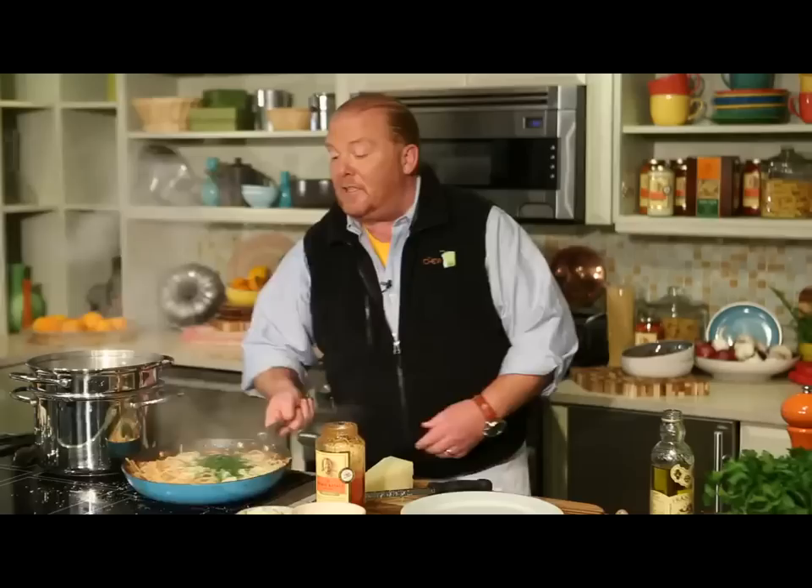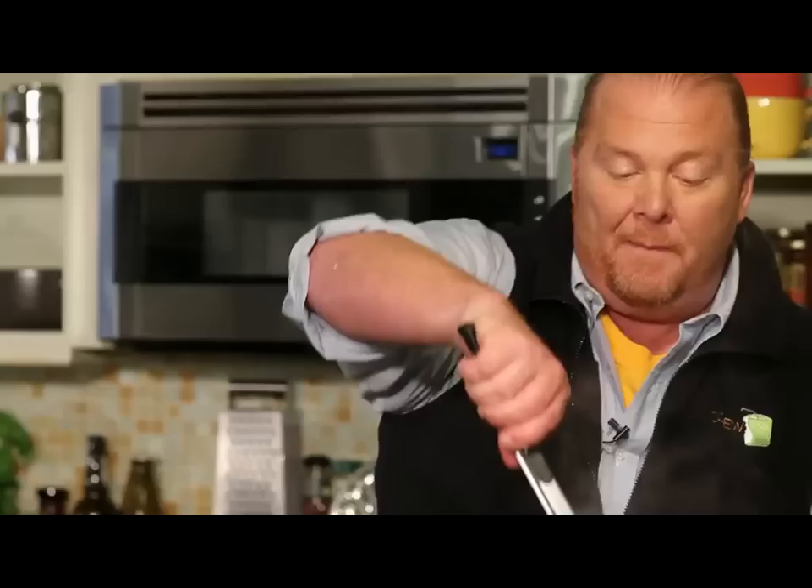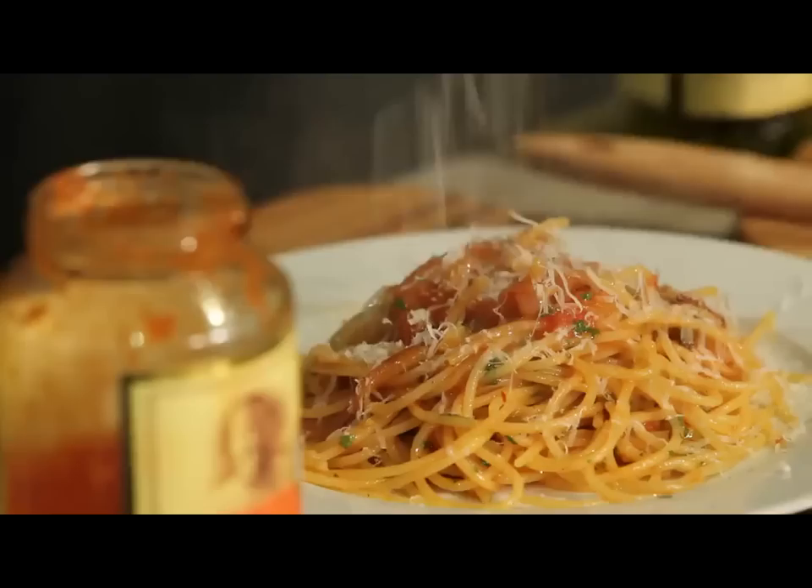Now I'm going to take some pecorino romano. I'm going to take a little bit of extra virgin olive oil at the last second. Some finely chopped parsley and toss that cheese through. Emulsifies with the oil to the plate. Put a little bit of just the condiment on top. This is, in fact, a dish about the noodle itself.